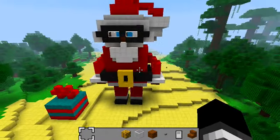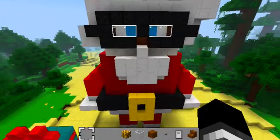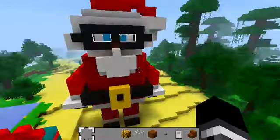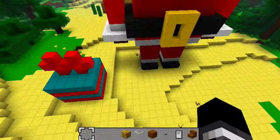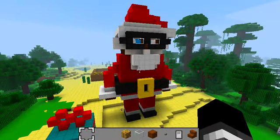Maybe more. One or two minutes, really? Yeah. It took me a little longer than that to put lights on the tree, but... Okay, probably like four or five minutes. So what all is he built out of? He's all built out of wool and glass panes.